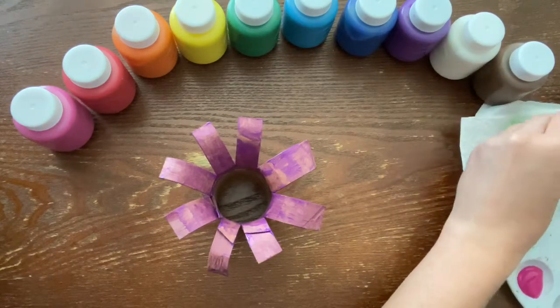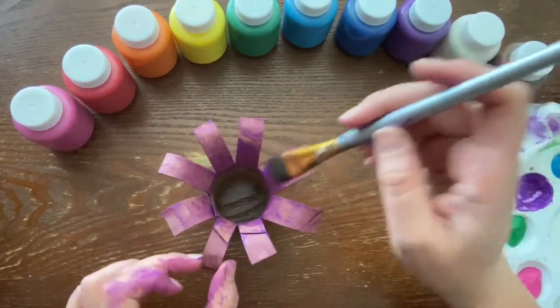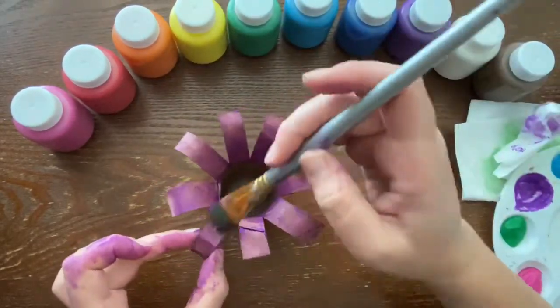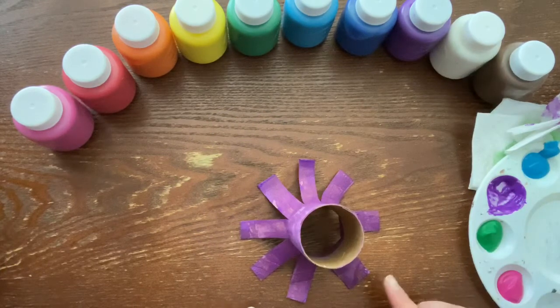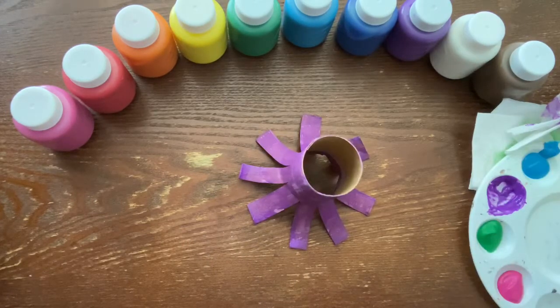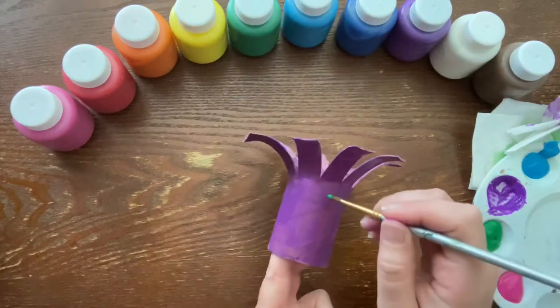If you want to do a few touch-ups where your fingers might have taken off some of the paint, you can go through and fix that. My octopus has dried up quite a bit, so now I'm gonna go in with a smaller paintbrush, dip it in the green, and start doing some polka dots.